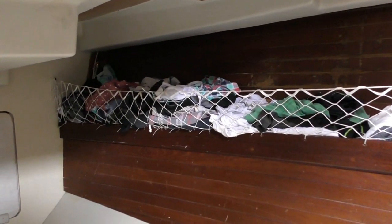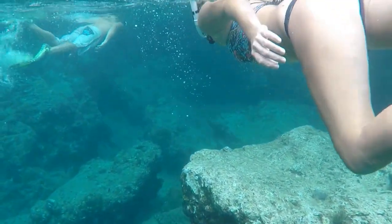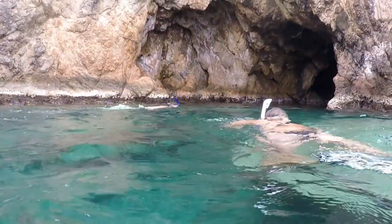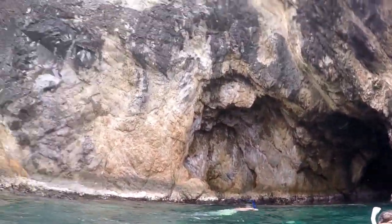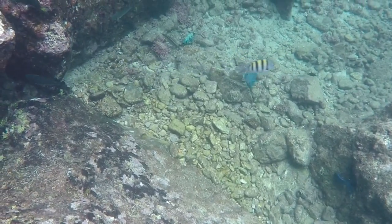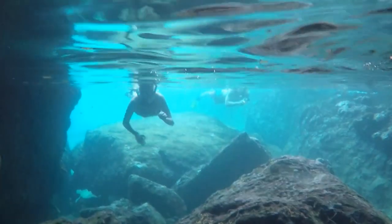Now back to some more snorkeling — this time we're at the Caves, which is definitely a must-see spot if you're going to be snorkeling or diving anywhere in the BVI. Tons of colorful fish congregate outside the caves, and inside is really neat. Bring a flashlight though — it can get pretty dark back in there.